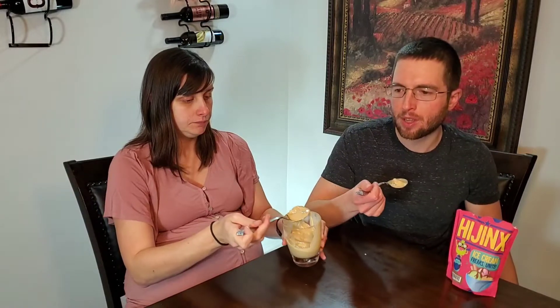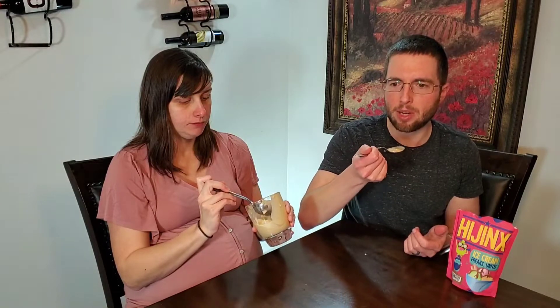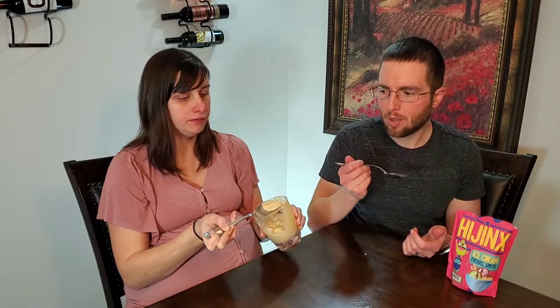Oh wow, this is amazing! We wanted to do the richer, creamy version so we used a lot of heavy whipping cream. I've made similar blended ice creams at home that just didn't have the right texture — it was almost too fluffy and airy. But this is like real ice cream texture. It's not icy either, not like freezer burn. This is really freaking good.